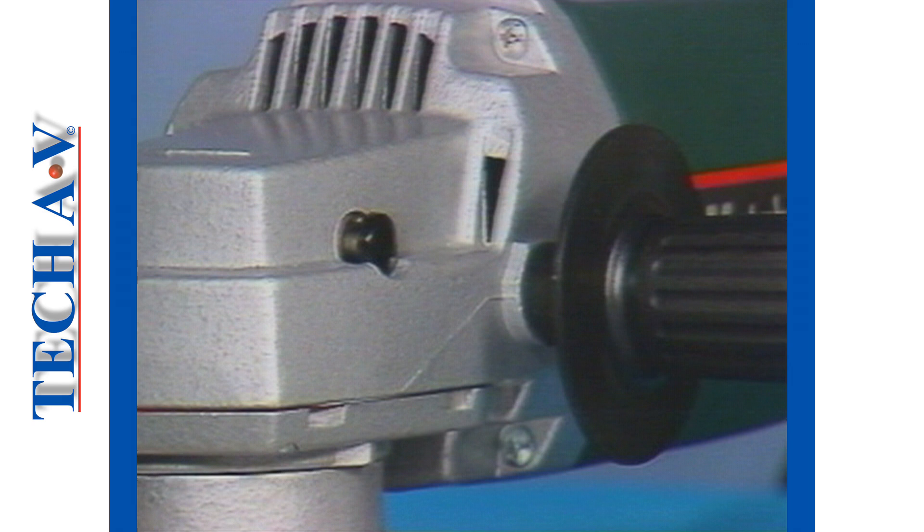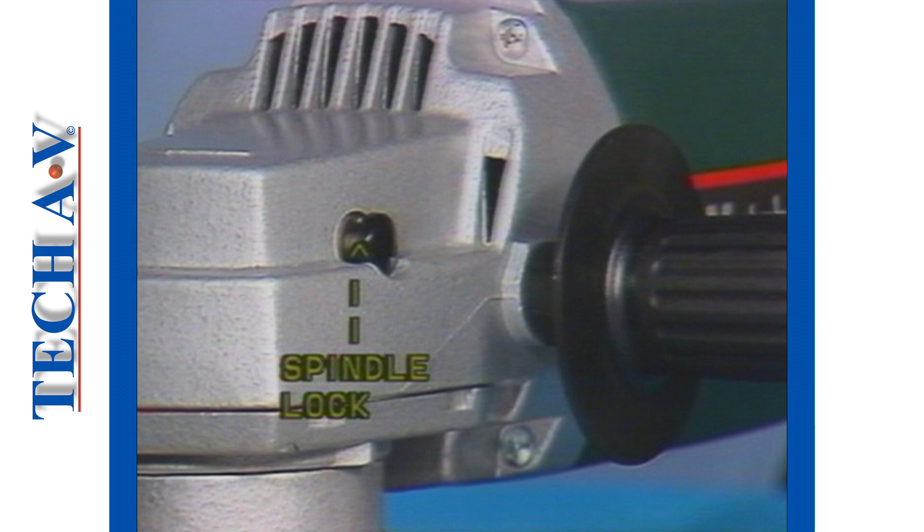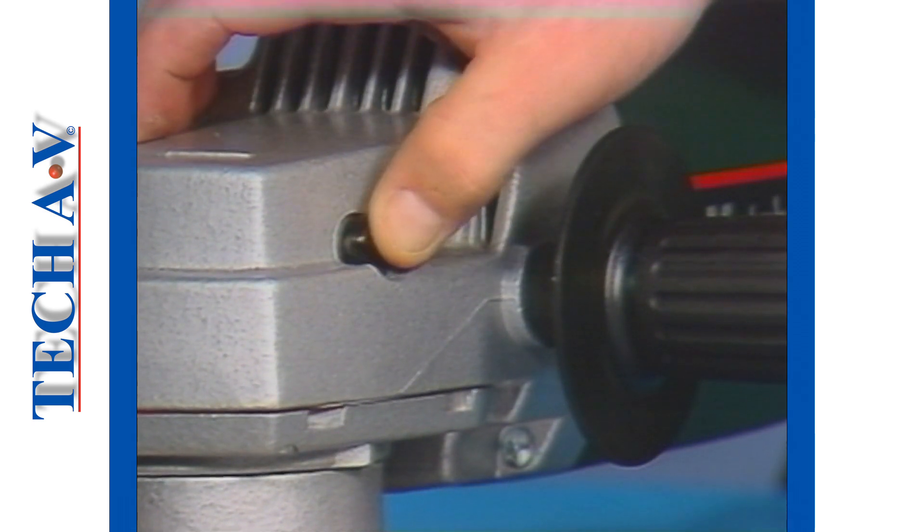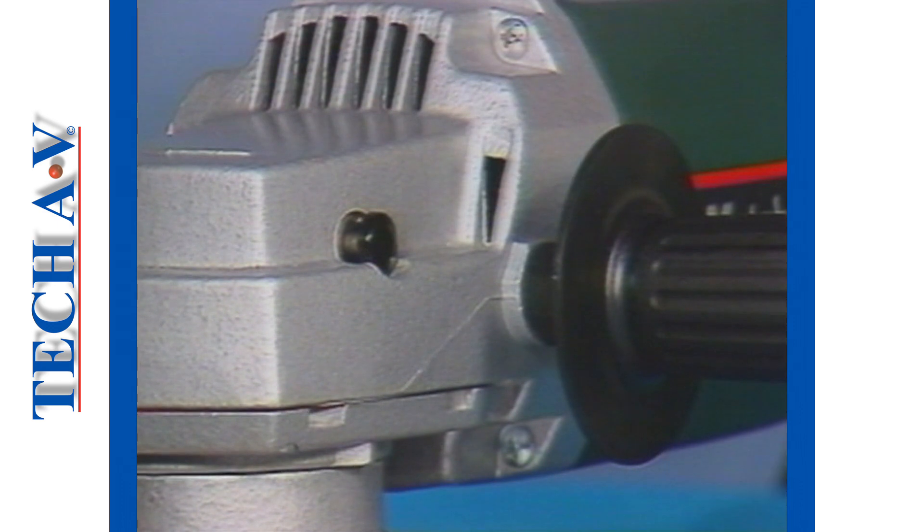Returning once more to the gearbox end, most modern machines incorporate a spindle lock. This button, when depressed, prevents the wheel and spindle turning. The feature is used only for purposes of changing wheels or attachments and must never be depressed during operation.